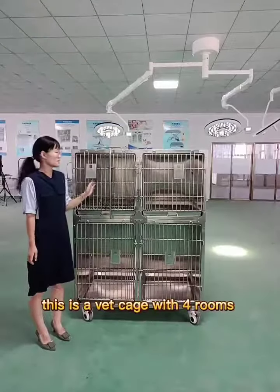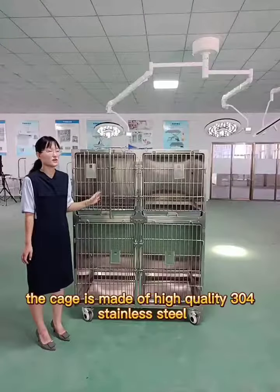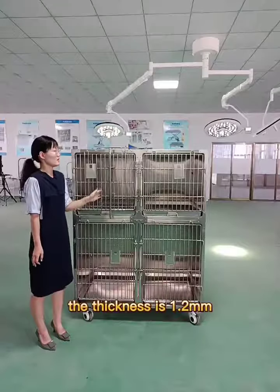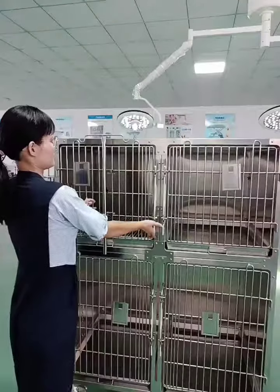This is a vet cage with 4 rooms. It can accommodate 4 dogs. The cage is made of high-quality 304 stainless steel. The thickness is 1.2 mm. OEM size is acceptable.